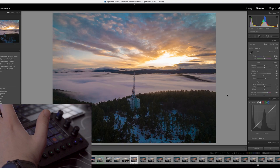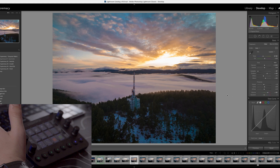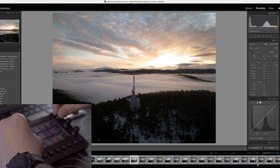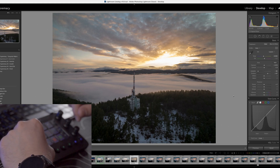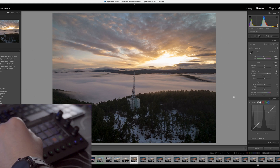Another way to use Loupedeck is with Lightroom — it detects it automatically and switches the interface to show you the Lightroom controls. Let's start with a basic photo. I can reset this photo and start tweaking it right away: I can adjust the temperature very quickly, the exposure, lower my highlights, adjust the shadows to make them a bit brighter, add some contrast. When I'm ready with those controls I can swipe up and add a little bit of tint.